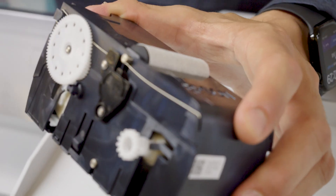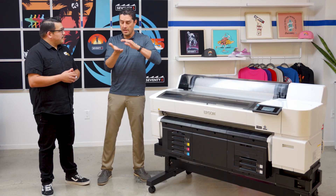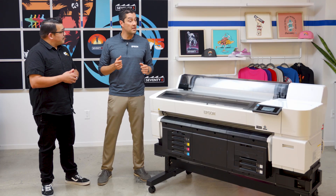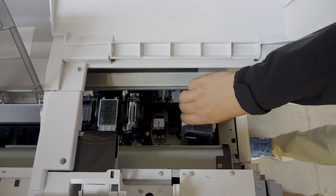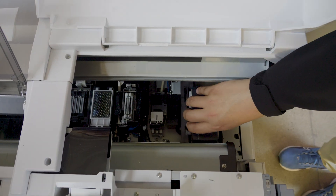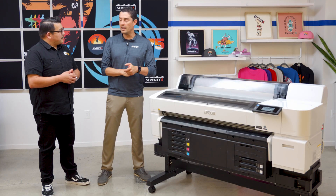The maintenance liquid works with all of our maintenance features that are built under the hood. We have a fabric wiper that cleans the bottom of the print head — that's the equivalent of a user taking a lint-free cloth and wiping the bottom of the head each and every time it does a cleaning. The maintenance liquid also fills into our suction cap to help clean out any ink buildup, as well as help clear any clogged nozzles.